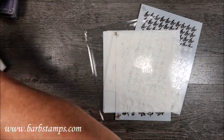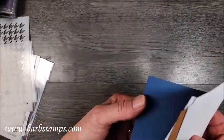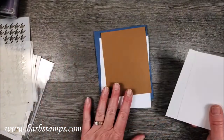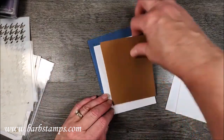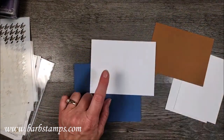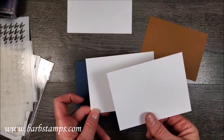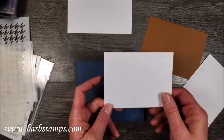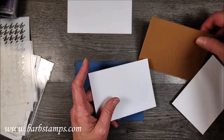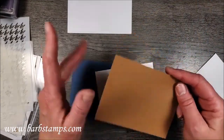Let's get out our papers. We are going to be using some Misty Moonlight white and some Pecan Pie. My layer of white is four by five and a quarter - that's going to go on the inside. I have two of these because if I screw one up I have a spare. This is three and a half by four and three quarters, and then this is three and five-eighths by four and seven-eighths - the Pecan Pie.